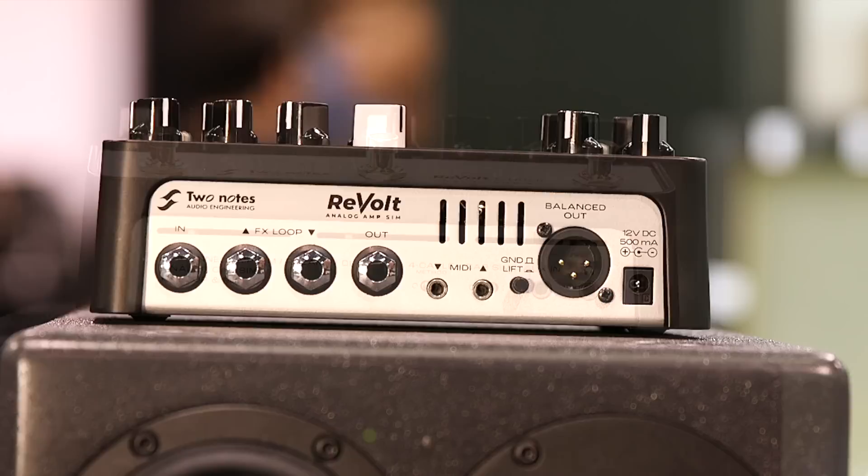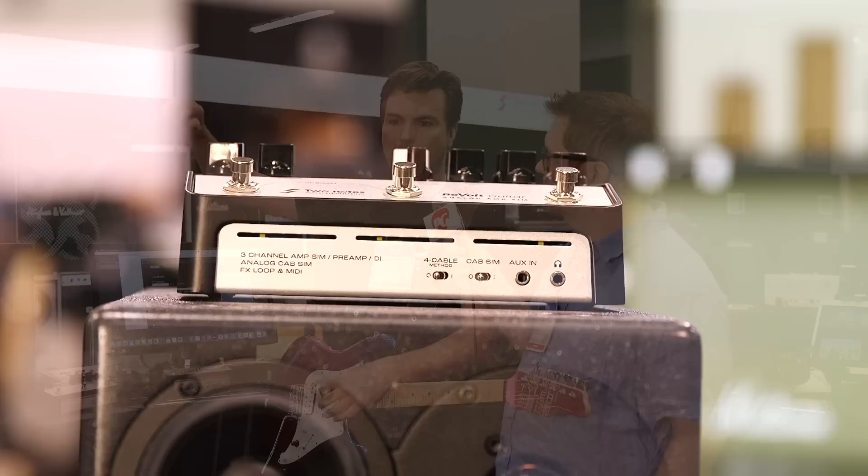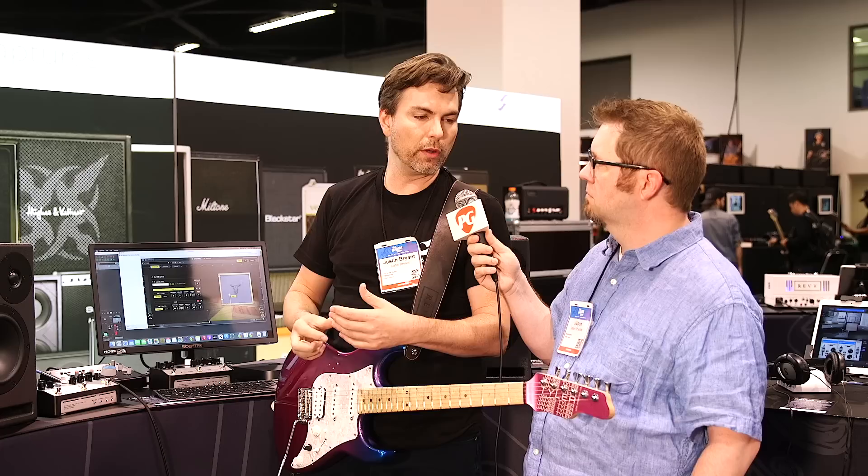A few features on the front — the first is the four-cable method. What we mean is this becomes an amplifier extender. If you had a single-channel or dual-channel amplifier with an effects loop, you can run this in the loop. Say you have a Marshall 800 — you've now got the Marshall preamp, but now you also have three preamps and all the boost. As soon as you hit the bypass, you're back to the Marshall preamp. It's a great way to add a clean channel and extra flavors to any existing amp.